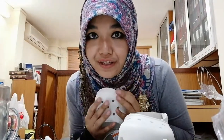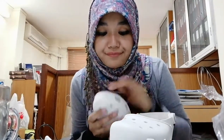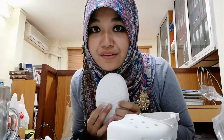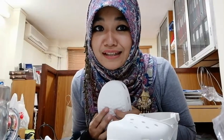I usually wear Crocs when it's rainy season because they're not slippery. I had a previous pink color pair and it's already, you know, in really bad condition.